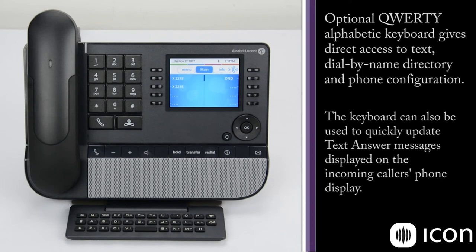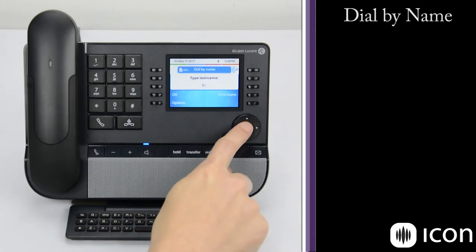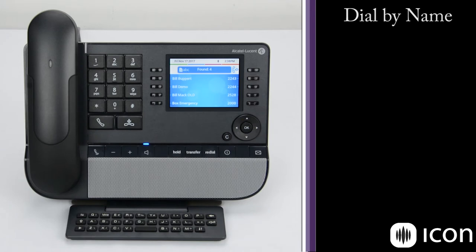The QWERTY keyboard is a unique feature to Alcatel Lucent phones and it can be helpful for a number of features, such as a dial-by-name function, which allows the station to operate much more like your cell phone — you can dial a co-worker by their name instead of by a number. So if you see here, we can dial the letter B, press OK, and we're given all the names that start with B.